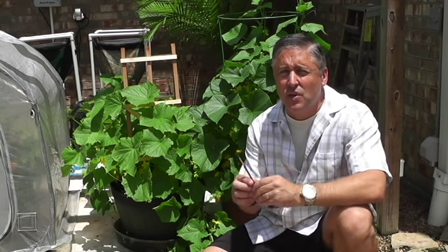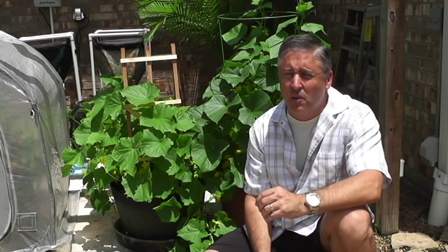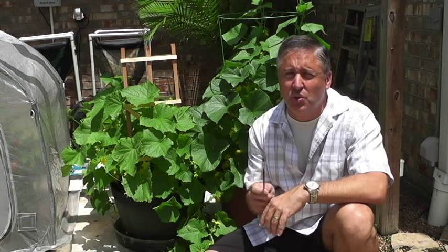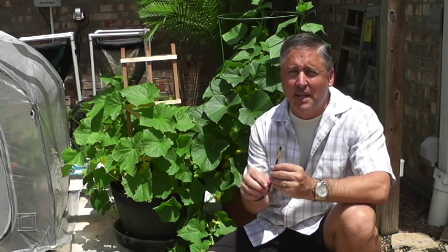There is something you can do about it to enhance your harvest. In this example, a cucumber plant — I'm going to show you how to identify the male flower with the stamen and the female flower with the stigma, and use a simple paintbrush to cross-pollinate these. I'll show you the example of what I've done so far with my cucumbers and the yield that's resulted. Let me grab the camera and show you how it's done.